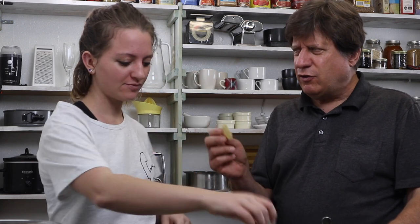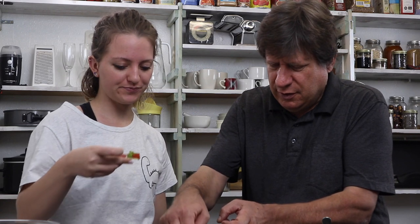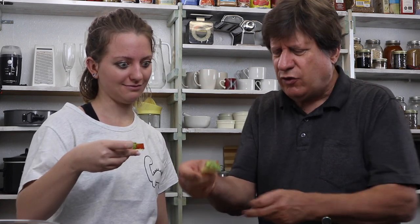Grab a chip. I'll try yours first since you made yours first. This is what you would find in a traditional Mexican restaurant here in Dallas, Texas. Those chips are salty, but it's really good. I like it. That's what I'm familiar with when I go to a Mexican restaurant.